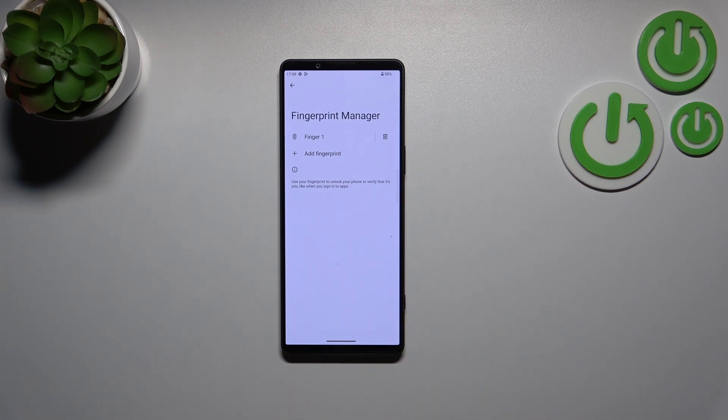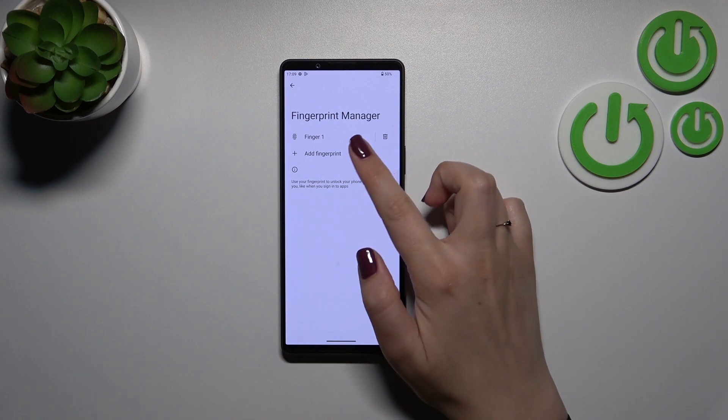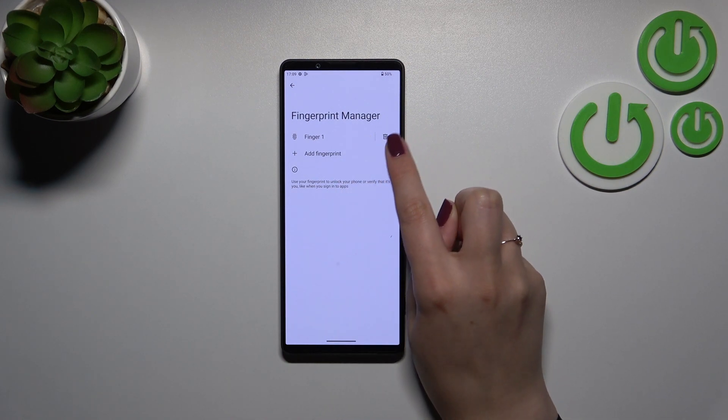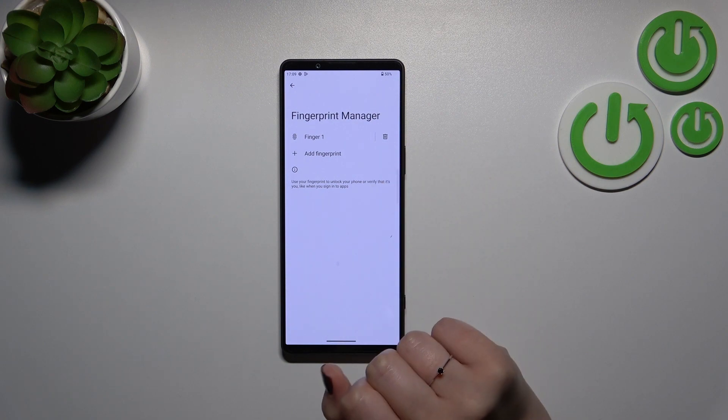There aren't a lot of options to customize here. All you can do is rename your fingerprint or remove it by tapping the trash bin icon. Of course, you can also add another fingerprint — I believe you can add up to five different fingerprints.